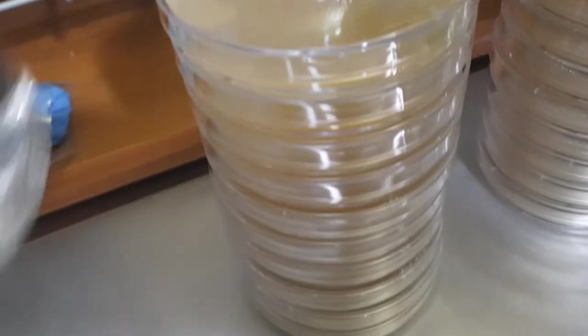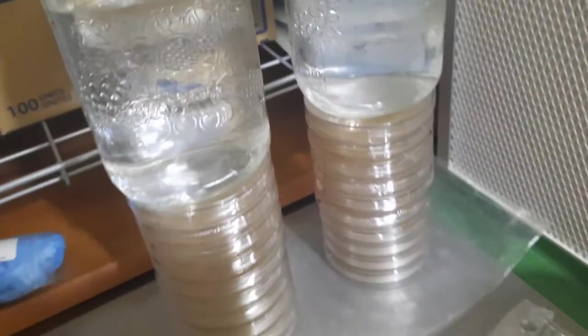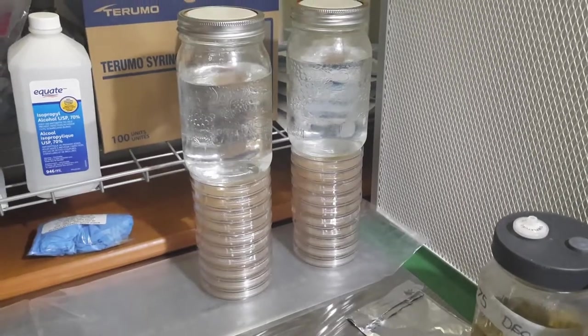I am not a thermodynamics specialist. I just grow mushrooms. But it works, and that's what matters most to me. Enjoy!